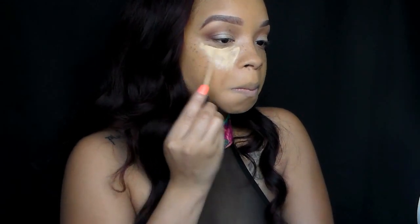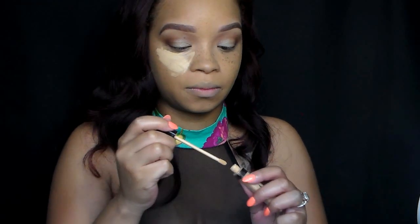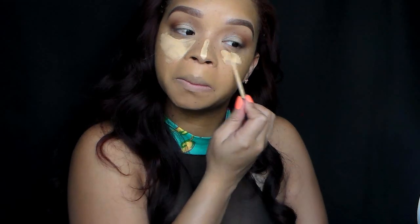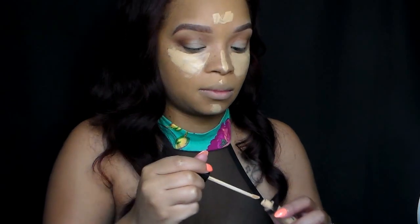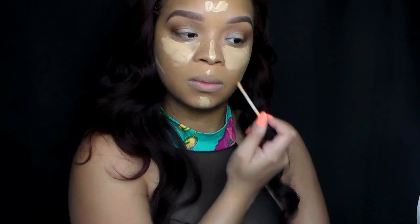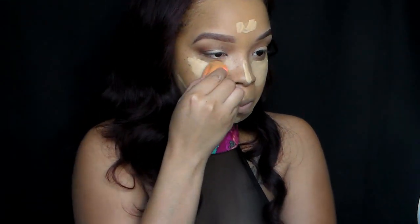Next, I'm going to go into my highlight concealer — it's Maybelline Fit Me Concealer, shade number 20. We're just going to highlight those areas that we want to protrude out: right up under our eyes, the bridge of our nose, the cupid's bow, our chin, and our forehead, because those are the areas that I want people to notice the most. We're going to also do the sides of our face under our contour area, and it's going to slim our face up, ladies — just watch.